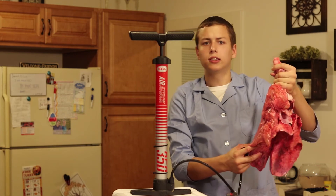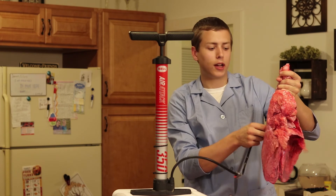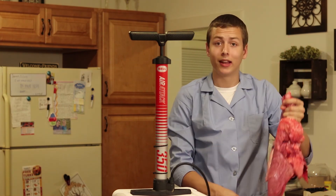So slowly release that air and the lungs collapse. And there you go. This is how you can demonstrate how human lungs work in your classroom with a simple bicycle pump and lungs from your local butcher. Thank you for watching.